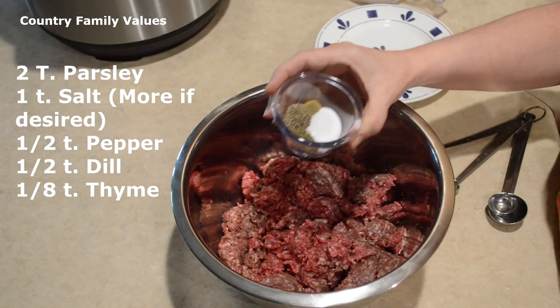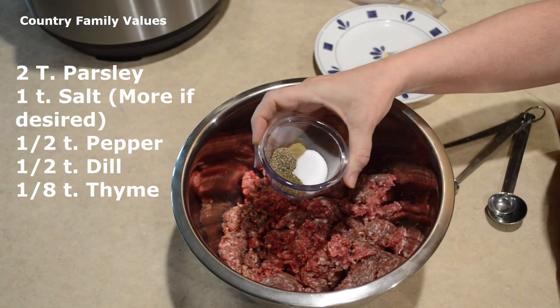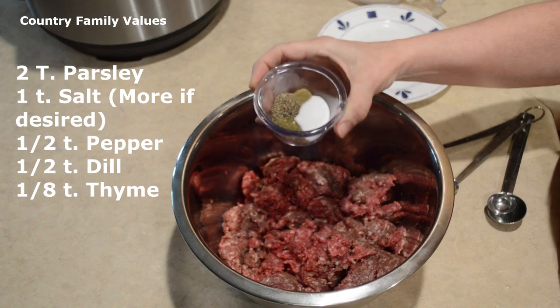I'm going to add my spices. Here I have a teaspoon of salt, some dill, some black pepper, and a little bit of thyme.